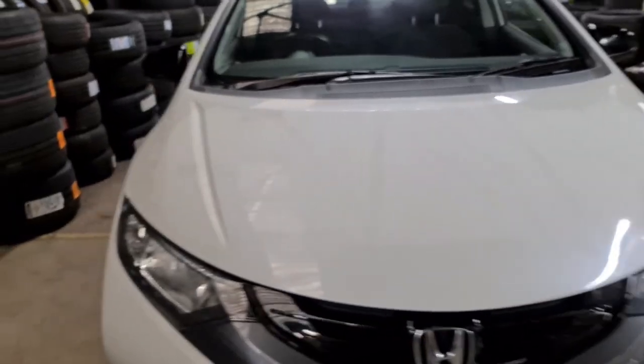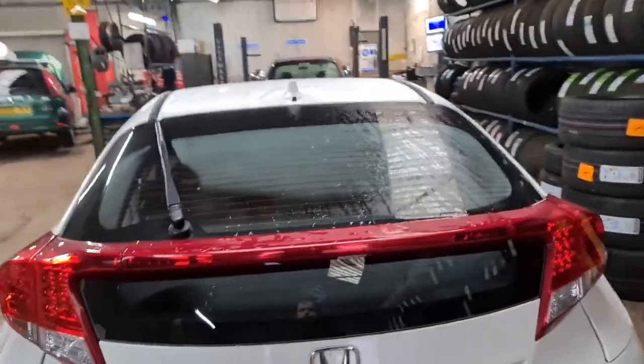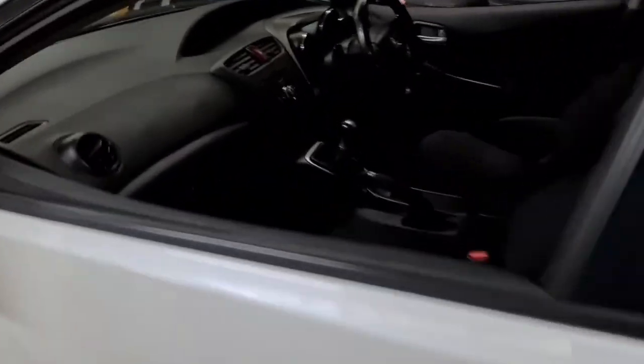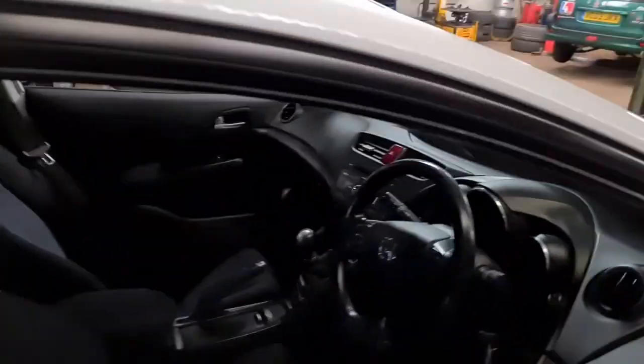Hello from Tosh Tyres. I've got a Honda Civic here on a 2013 plate. I'm just going to show you how to reset the tire pressure warning light. Before I do that, I'll just show you what the model is, so if you've got the same car with the same interior and you want to know how to reset the tire pressure warning light, I'll show you how it's done. Now let's get in the car.